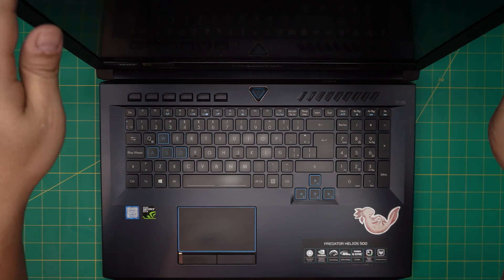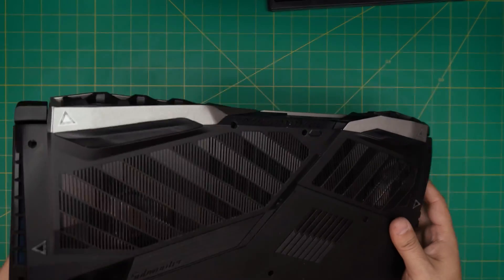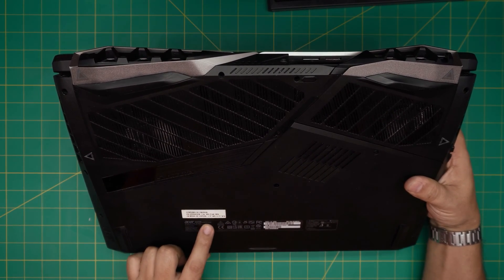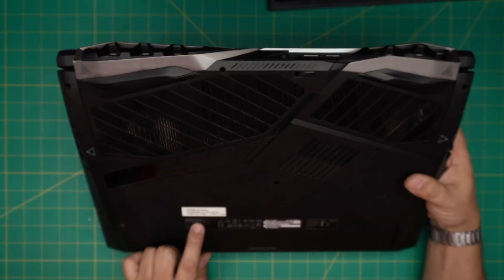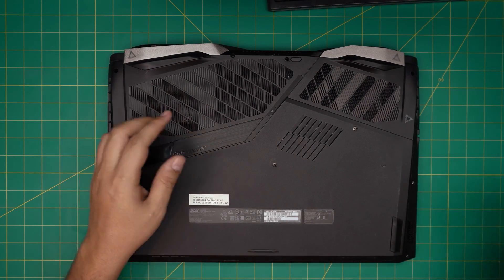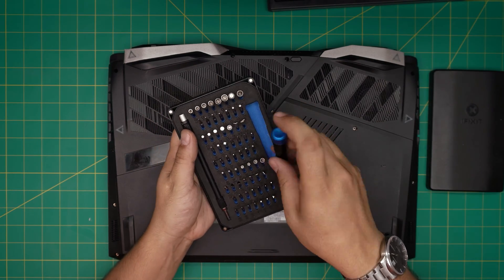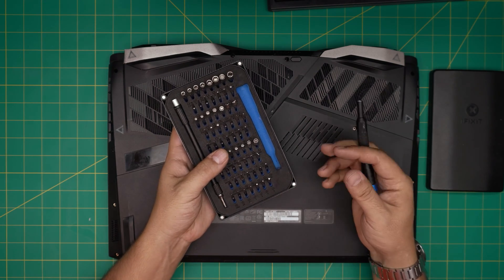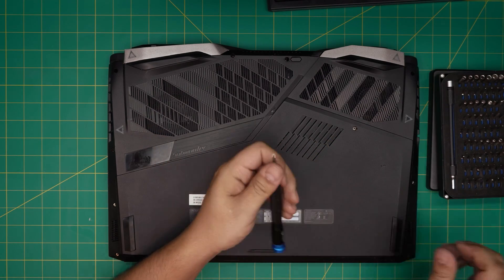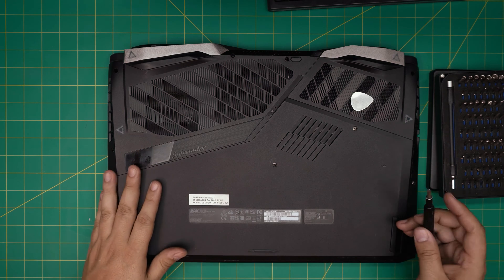First thing first: back up your files and power off the laptop. This one is pretty heavy. The model is the Helios 500, PH517-51 series, model number N17Q11. The only tools I'm going to use are an iFixit screwdriver set — one of the best sets I've purchased. We'll use a Phillips number one, and for opening I'll use a metallic guitar pick, which is really suitable for opening cases and covers.